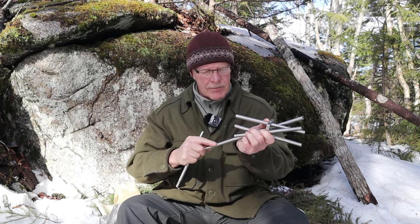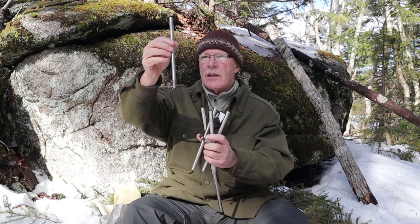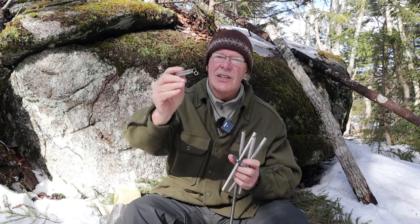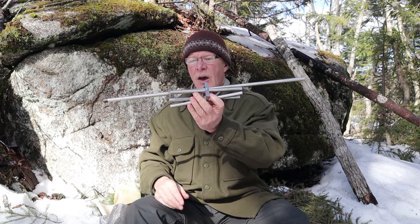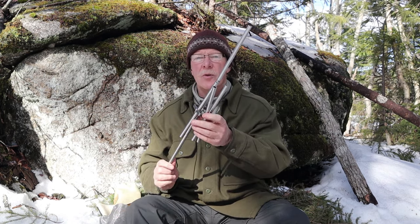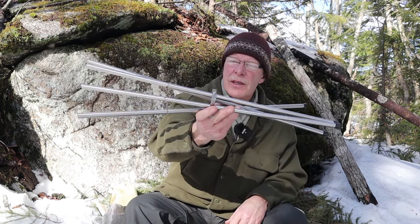Here's one of the other pieces - this is a top piece. It has the same little loop on it. Now you can see what it looks like fully extended. I'll take a quick second and put the rest of them on so you can see what this looks like.